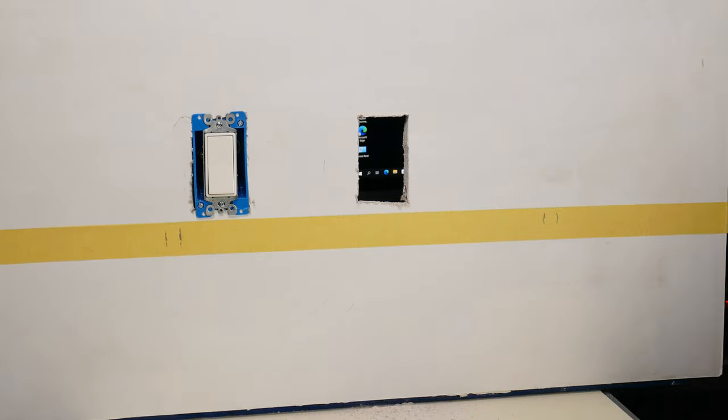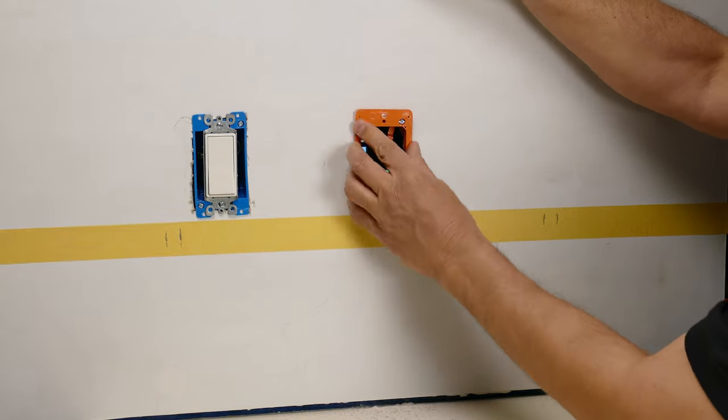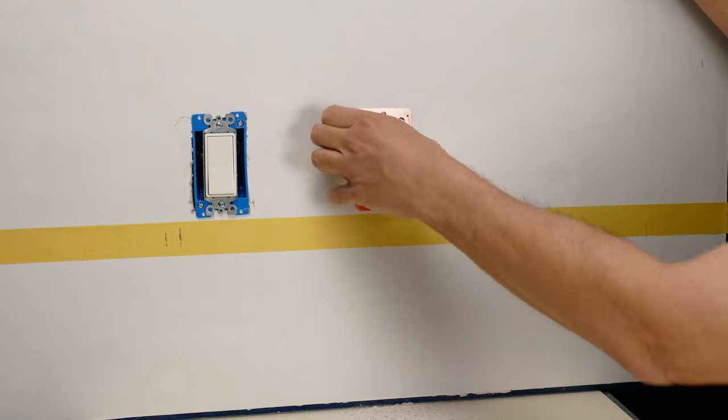Cut that little piece of drywall out. Now I have the hole cut — let's make sure that it fits. I'll take the box and push it in here to make sure it fits in place, and it fits perfectly. I'm not going to lock it in place yet because I want to show you one other thing first. We could take the tape off at this point — let me take this back out.